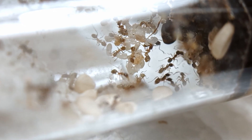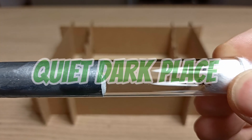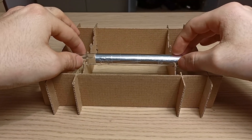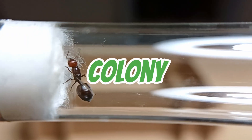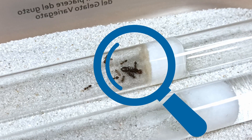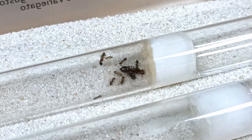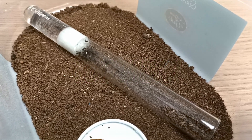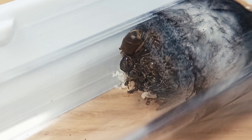As your queen settles into her new home, it's important to place the test tube in a quiet, dark place, in order to mimic the same natural conditions she would have experienced if she were out in the wild. This wild-like habitat encourages her to lay eggs in a stress-free environment, creating the foundation for a prosperous and healthy ant colony. During this important founding period, it is essential to constantly monitor the queen and her future brood, ensuring she has everything she needs to thrive and that she is adapting well to her new home. However, it's crucial not to disturb the queen too much during this phase. To minimize stress, I suggest checking on her only about once a week, which is the perfect trade-off to balance care with reducing disturbance.